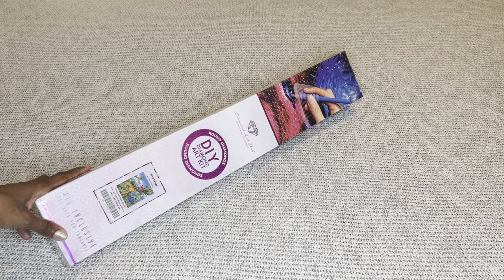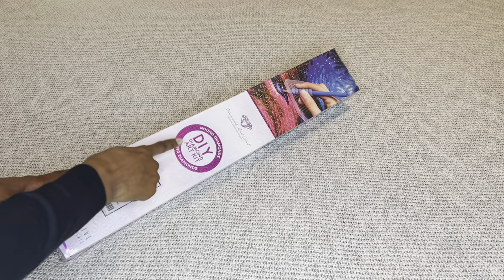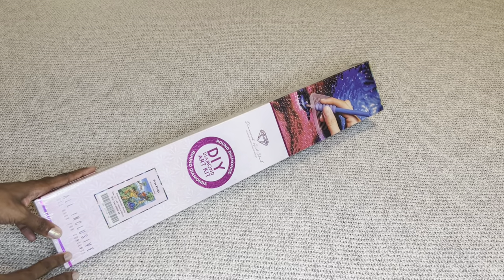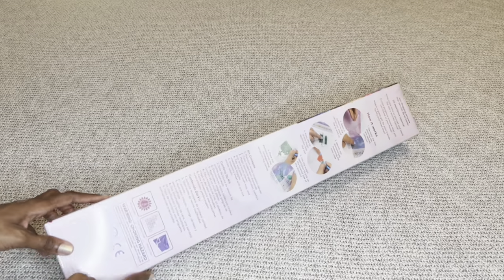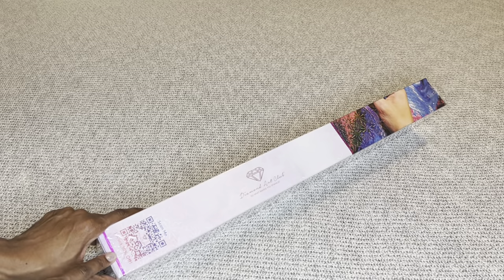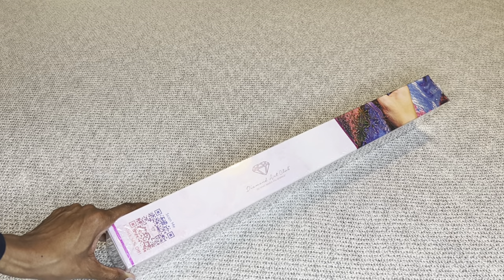I will have a list of numerous time zones in my description box. With Diamond Art Club, if your painting is a round it comes in this pink box with a pink circle and pink stripe. If it's square it comes in a blue box. On the back are step-by-step instructions along with everything included in your kit, and on the side is a barcode you can scan to save 10% off your order.